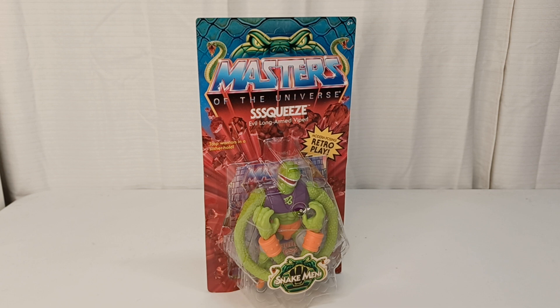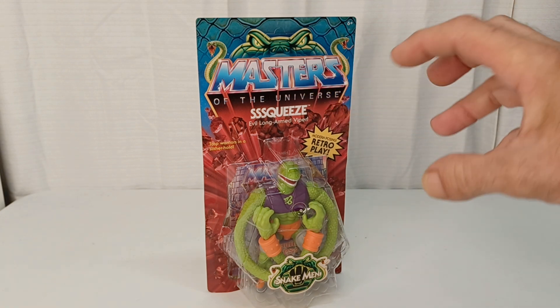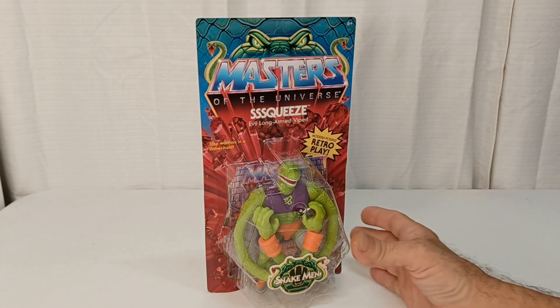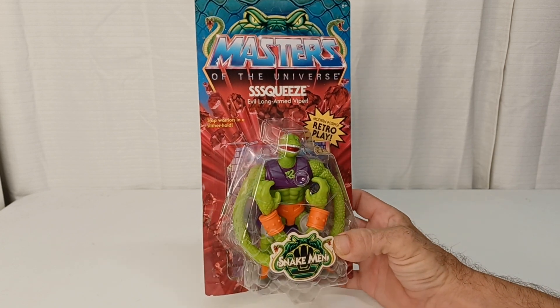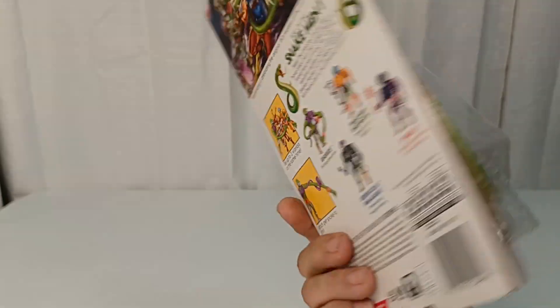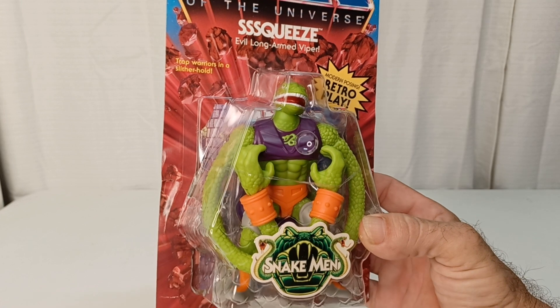Let's debrief. Today we are taking a look at Masters of the Universe Squeeze, the evil long-armed viper from the Trap Warriors in a Slither Hole. Let's get into this. Hopefully we're not running too close to the end of the snake men because I want to get some more - the card art has shown some other cool versions running around out there.